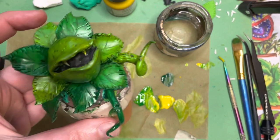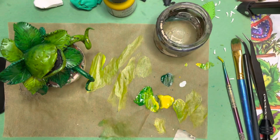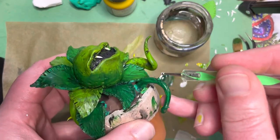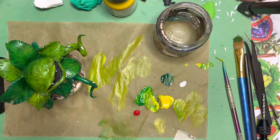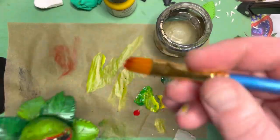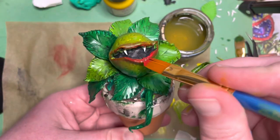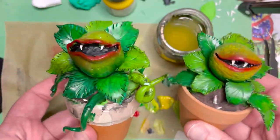Now we only have two more steps. First, touch up the white spots on the thorns and teeth — use your dotting tool to apply the white paint since the brush is too big. Just pick up your white paint and use it like a ballpoint pen, going around all your spikes and thorns. Then take your brush and paint the inside of the mouth — paint under the lip and on top, pull down, brush off your brush, drag the paint back, and go back in to get that red really bright. And there you have it — our piranha plant, or venus fly trap!